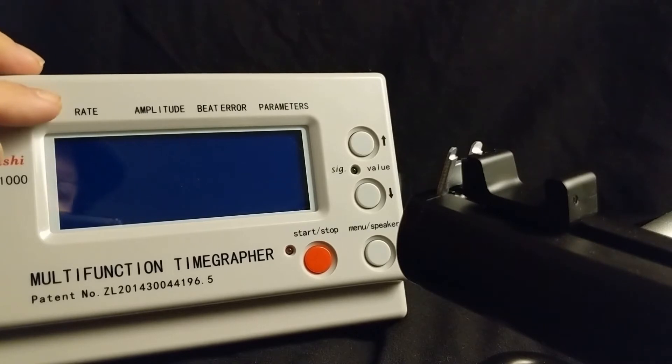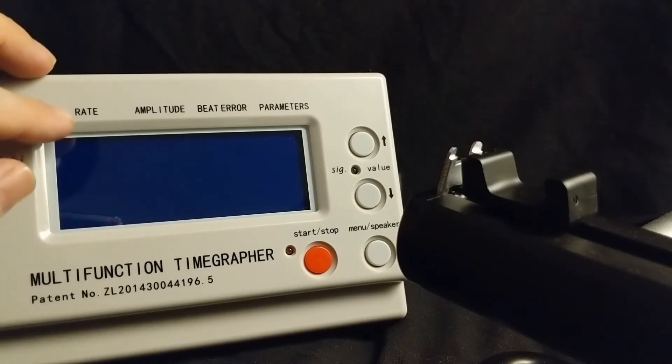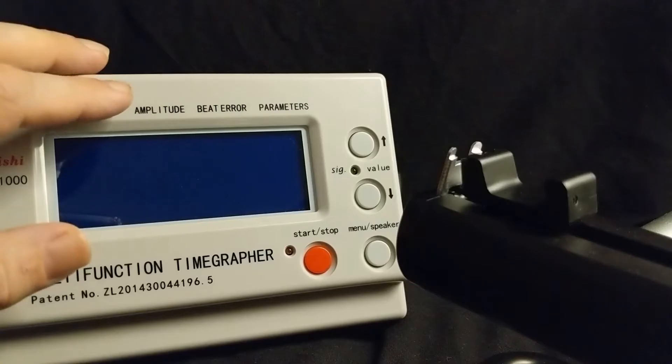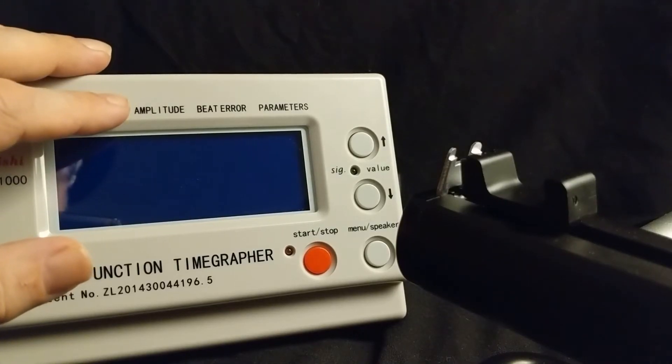The first reading is the rate error, which measures the watch's accuracy in seconds per day. You'll see values like minus 20, indicating it's going 20 seconds slow each day, or plus 5, meaning it's gaining 5 seconds every day — so zero would be ideal. The next one is amplitude, which is a measure of the amount of power the drivetrain is receiving from the mainspring. It measures this by calculating how much the balance wheel is spinning, because that determines how much power it's receiving.